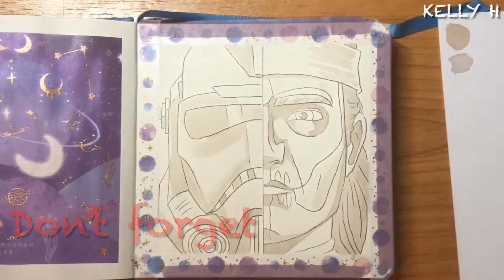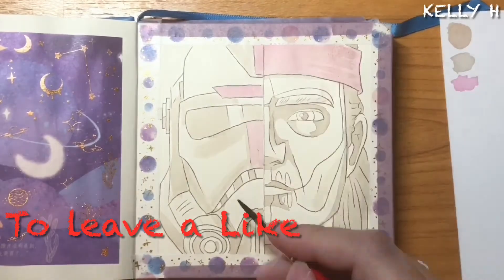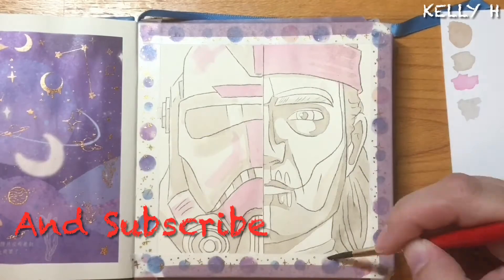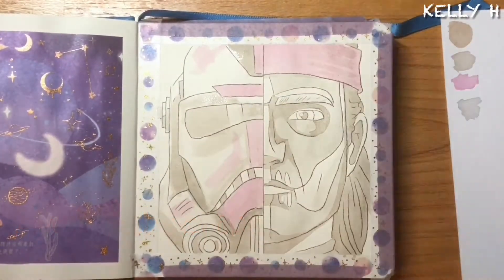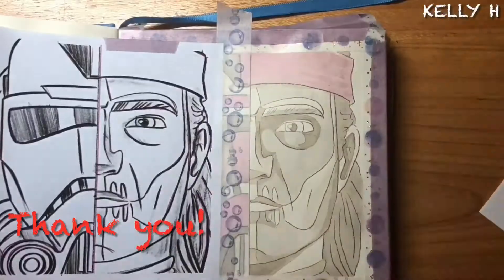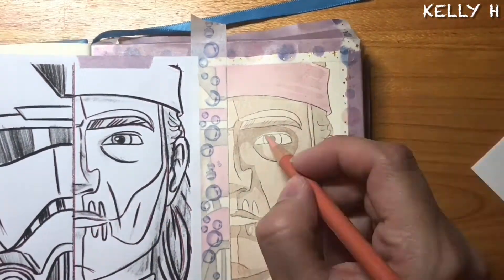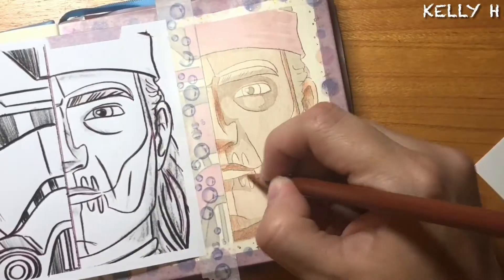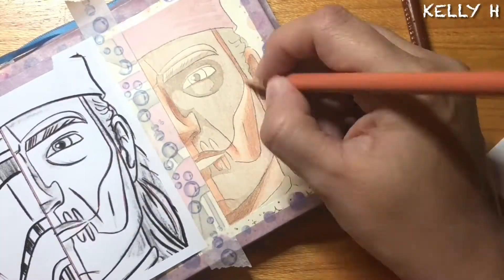As you can see, started off with the inking process. Had every intention to go completely watercolor with this like I did with my previous, and then decided not to. I don't know why - it just didn't feel right going with watercolors. I don't know if it's because of how bright the colors are in Clone Wars, but as you can see, we've got my pencils on this one.